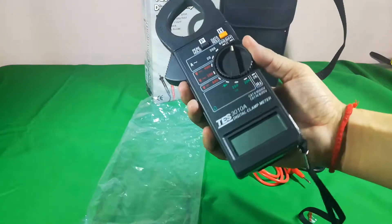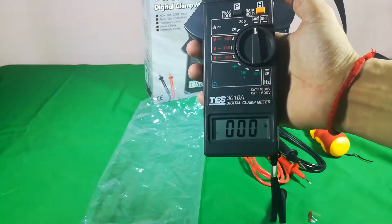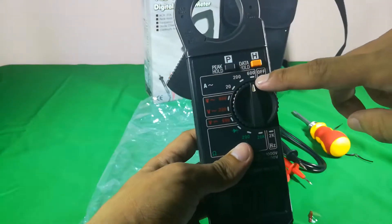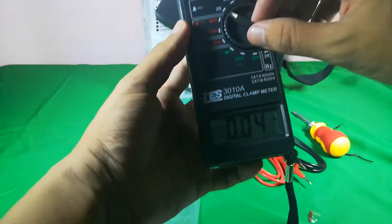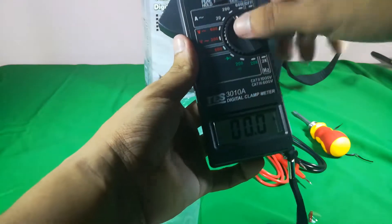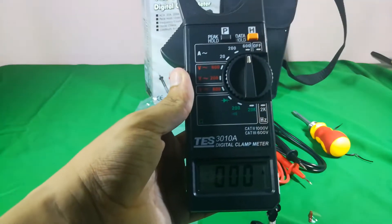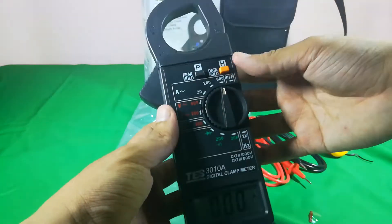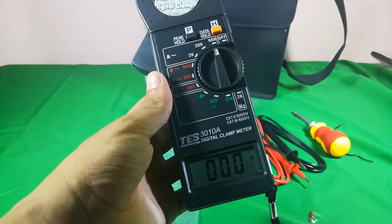Let's begin with the ampere settings. The meaning of 20, 200, and 600 is: if your ampere reading is below 20, select the 20 range. If it's more than 20, select 200. If it's more than 200, you can go up to 600. But if it's more than 600, please don't use this multimeter because the maximum it can read is 600 ampere.